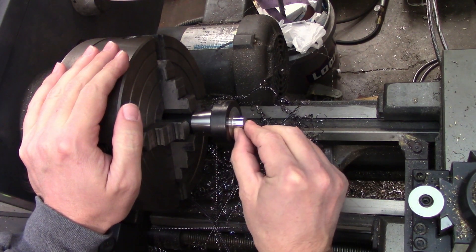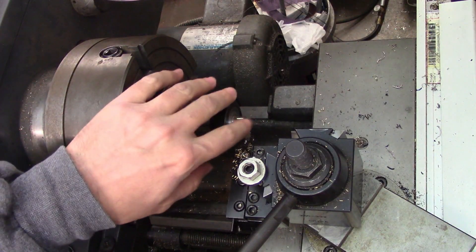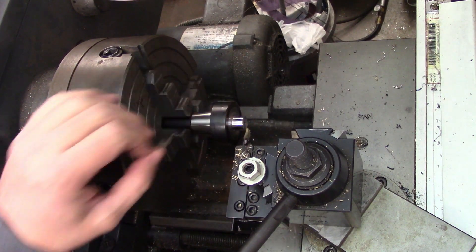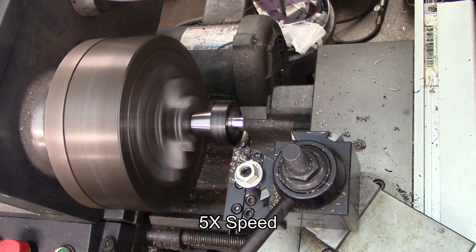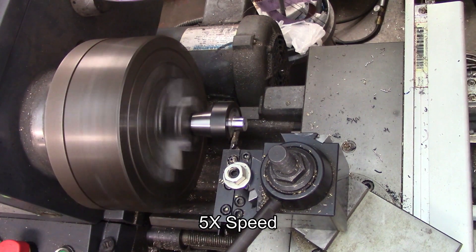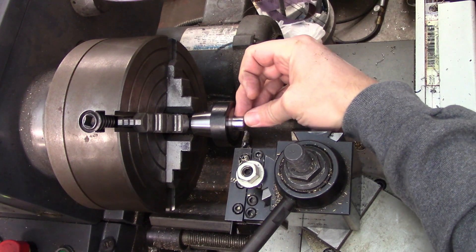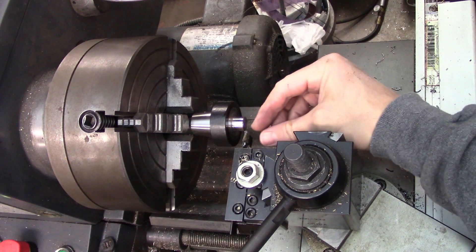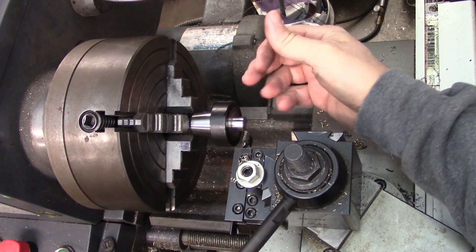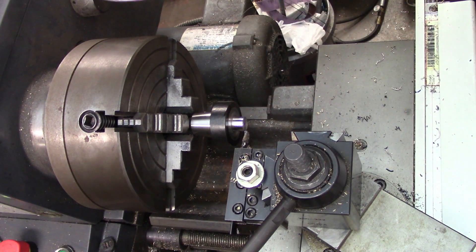That's looking nice and smooth. Next I'll put the thread relief in using my parting tool. I'm going to slow down the speed first, then touch off on the end of the piece so I know where the edge of my parting tool is. I just touched off lightly in the corner on the diameter and I'm going to punch that into my DRO. Now I can go back to my shoulder and move in until I get to smaller than the minor diameter of the thread, so I don't end up with any threads inside my thread relief.